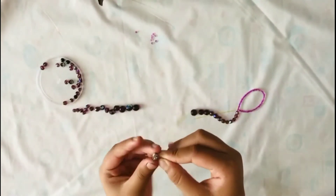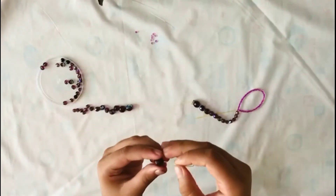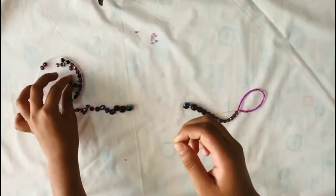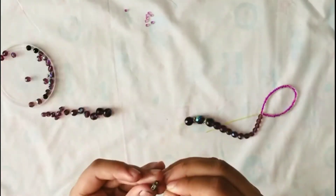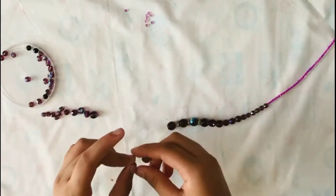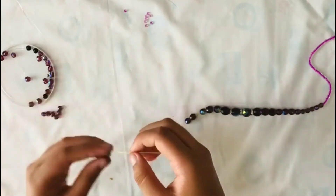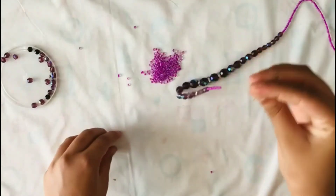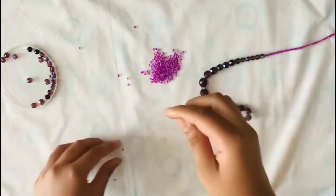Then again bead the bigger one and continue this till the edge. We have to bead it again small to big, repeating the pattern from the beginning.